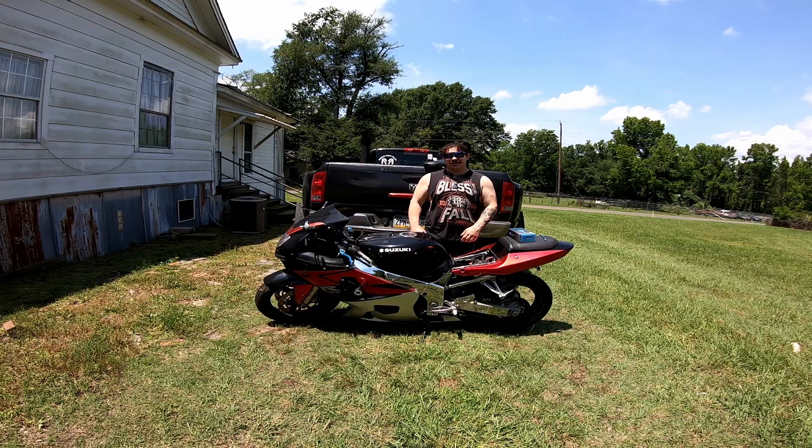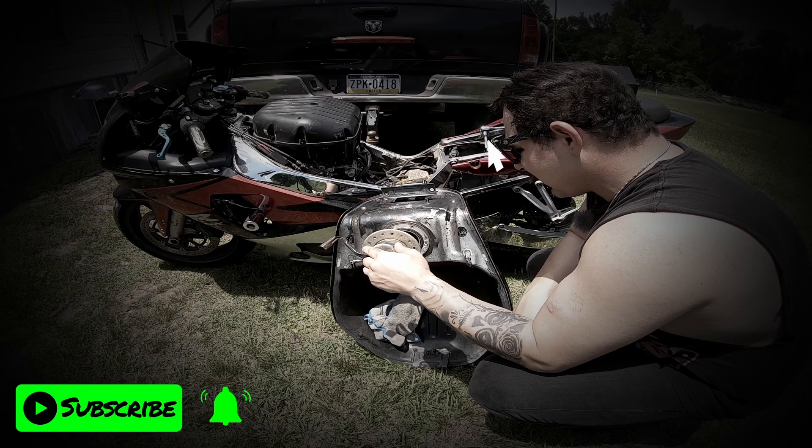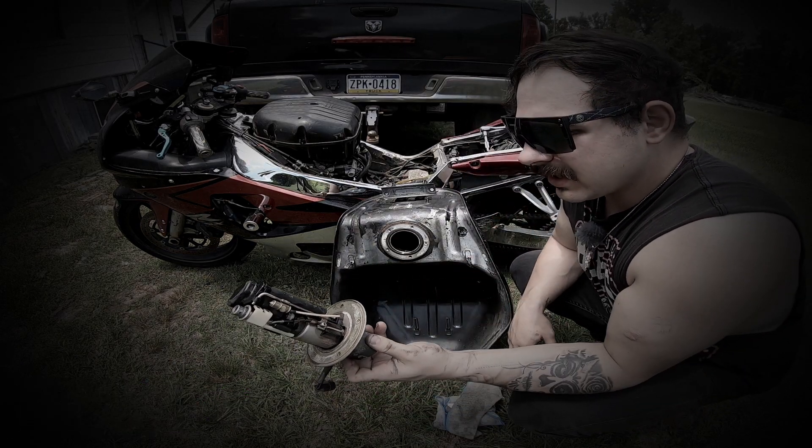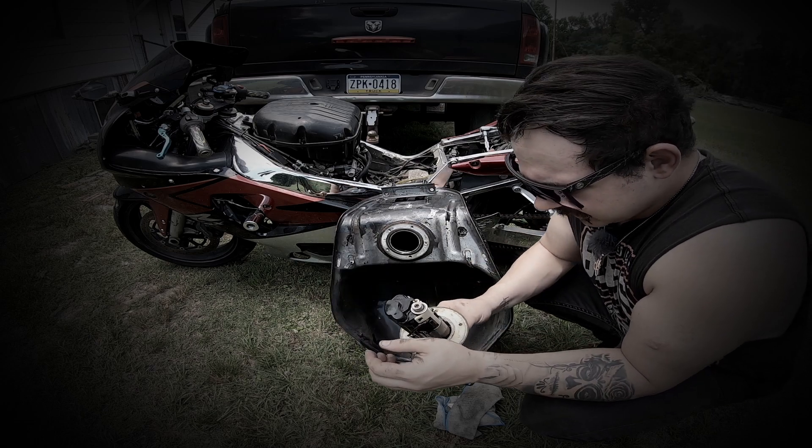Hey, what's up five face? Look what I got myself into. Wow, that's a lot of shit. I'm going to be completely honest with you guys — I have no idea how the fuck I'm supposed to even attempt to take this apart.